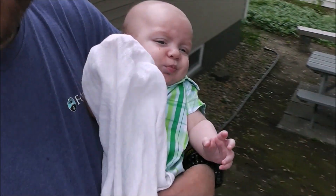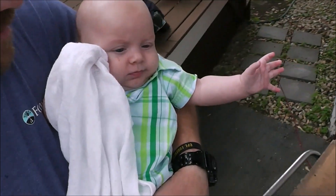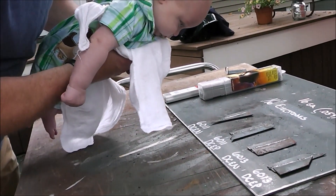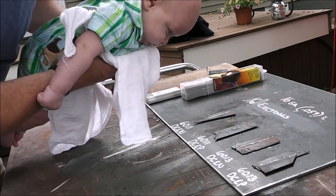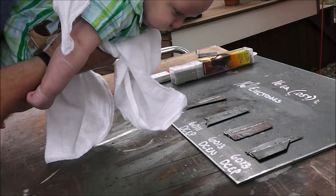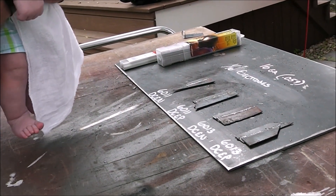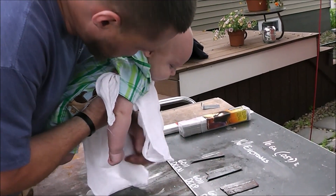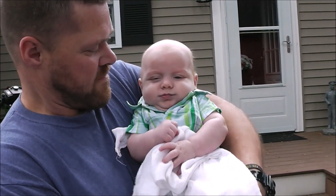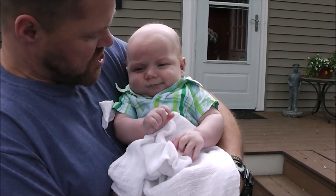All right Colton, let's go inspect the welds. You've got to point to which one looks best, Colton. Is it that one? That one? That one? Good choice — I like that one too. Good choice. Can Grampy have a kiss? Oh, you being shy for the camera?